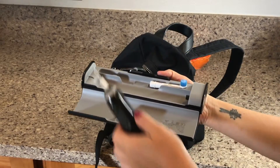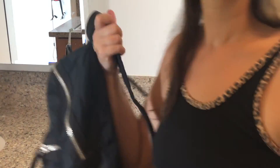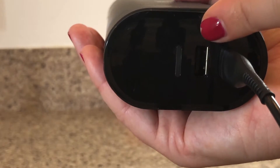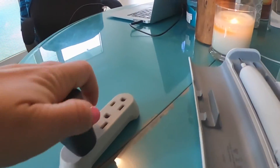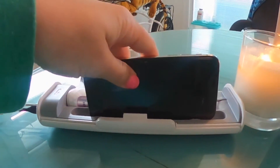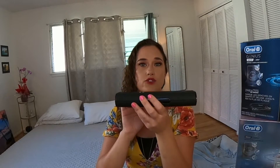The next feature I love is the beautiful travel case. It's made of really sturdy quality plastic, hinges back and forth nicely, and drops easily into any bag — nice, lightweight, but sturdy. It keeps your Oral-B Genius clean and damage-free. You can charge the Oral-B Genius while it's inside its case by plugging into the side of the case and into the wall on the other end. You can also charge your cell phone using the travel case's USB port.